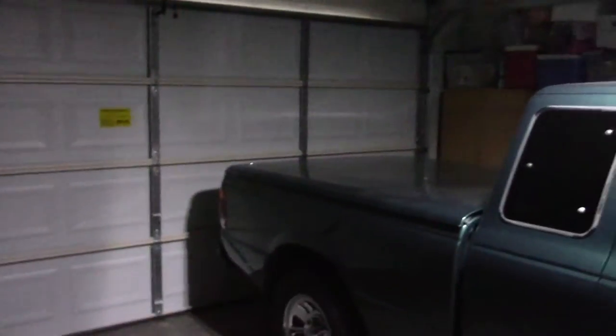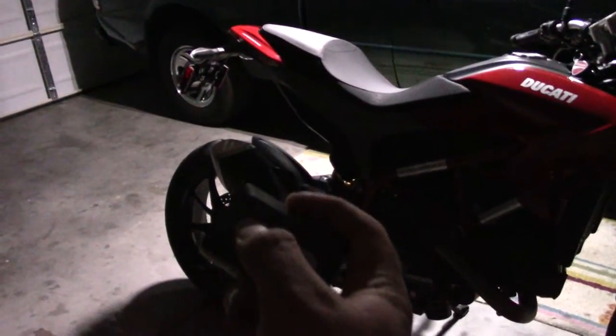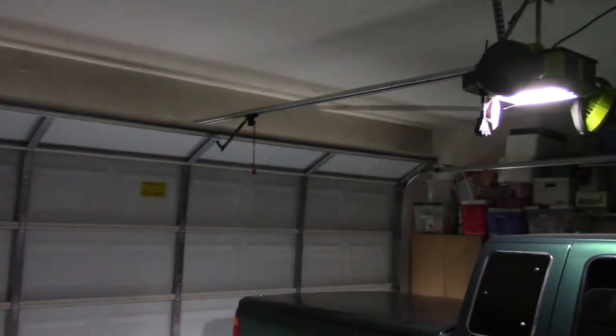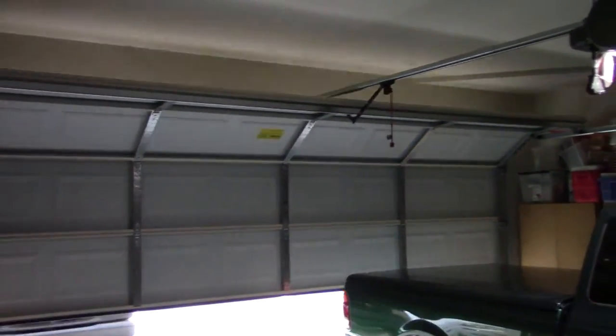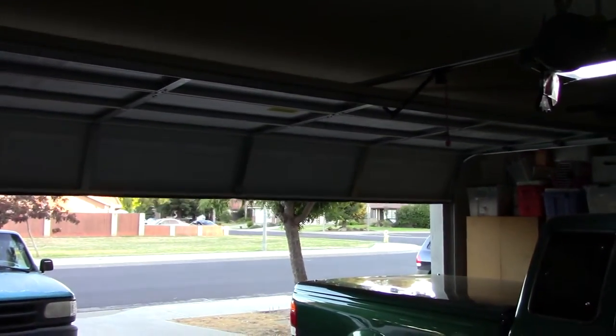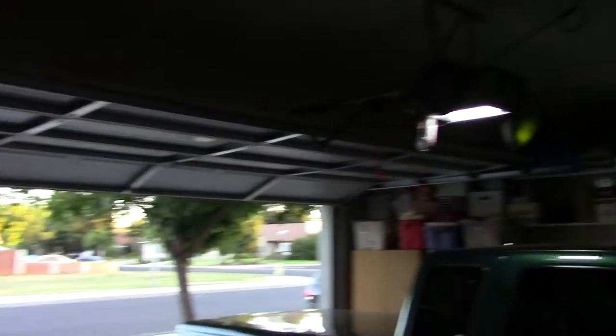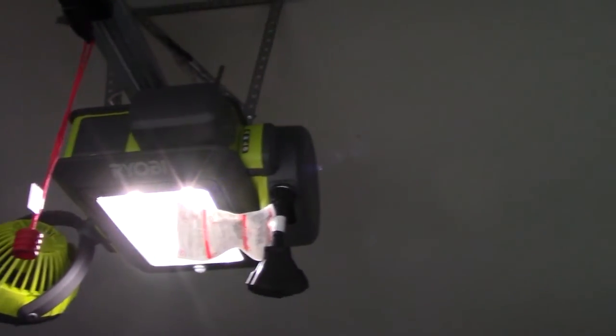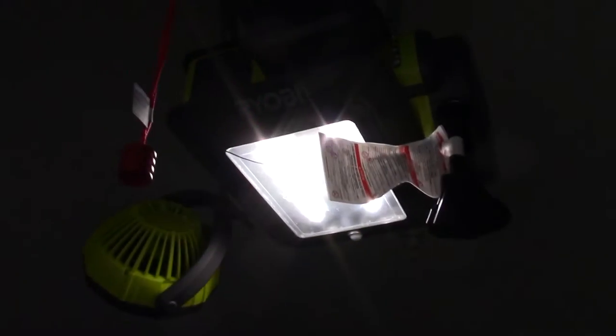Let's go ahead and open it. Let's go ahead and open her up. Unfortunately I don't know how to turn that beeping sound off — I don't think you can. I think that's some sort of safety device.